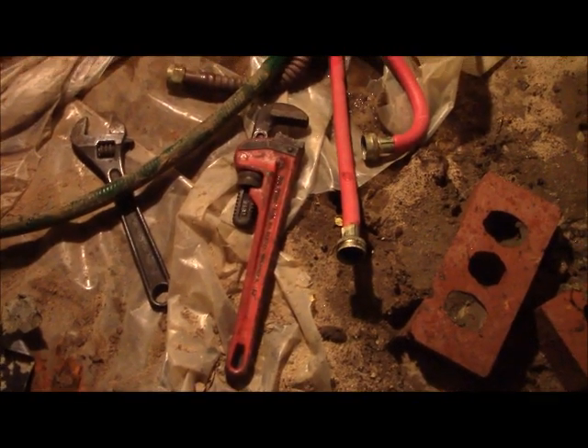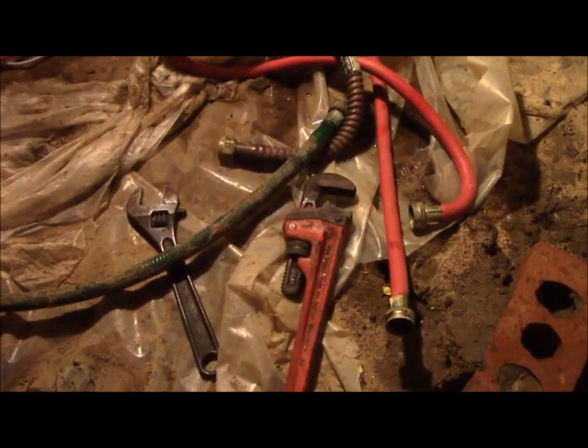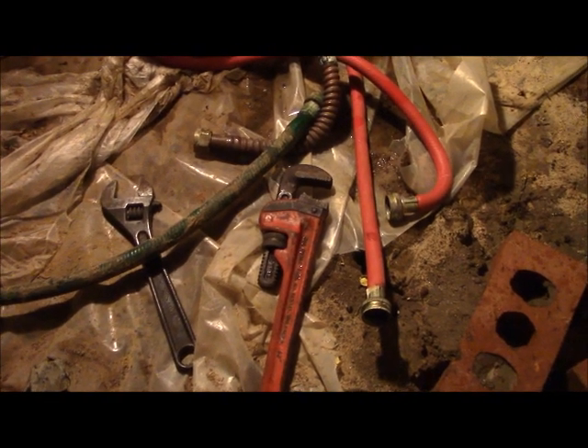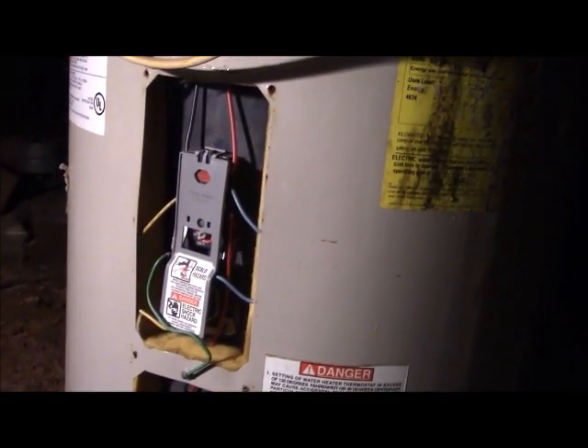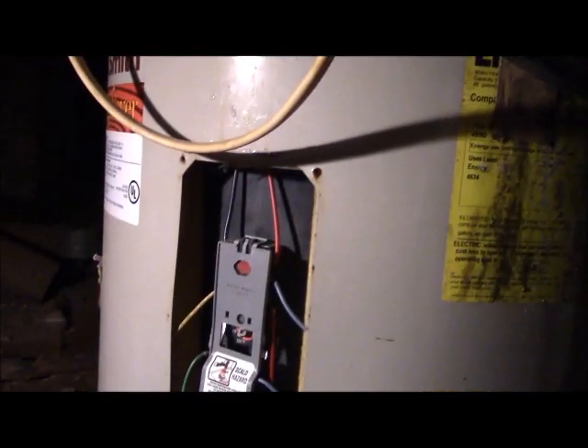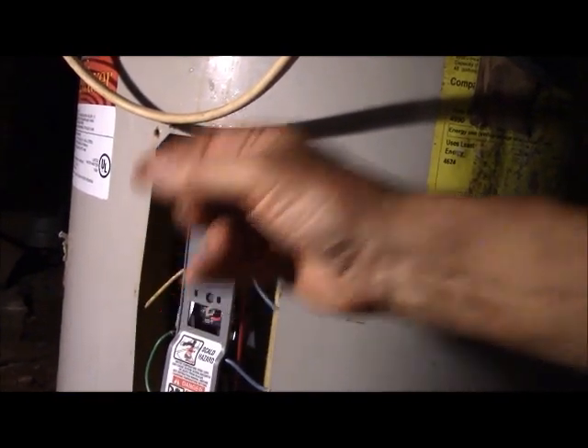Using the pipe wrench and the adjustable crescent wrench to back up each other, we now have the drain hose that I had hooked up, as well as the supply and the exit hose, removed from the water heater. And now we're going to see if we can figure out where the electrical connections are by removing this panel right here on the side. These are the heat control units. The electrical supply is fed from this line coming in from the top, and obviously here and here, so I need to cut these and pull that line.